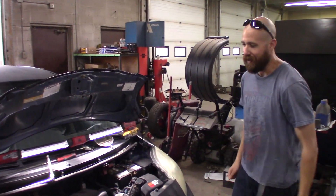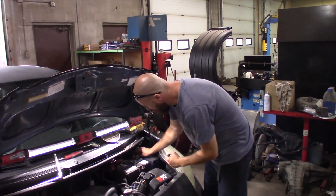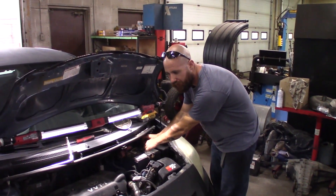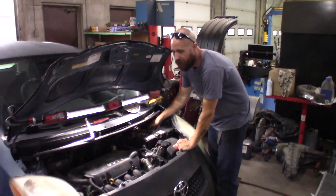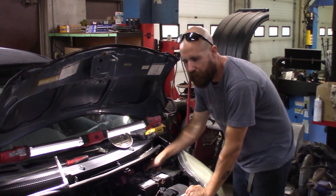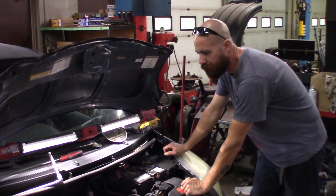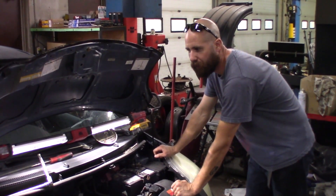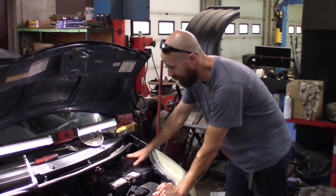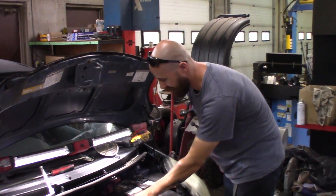Tell us about your Yaris, Mike. It's slow — slow as all can be. What have you done to this thing? Honestly just exhaust. We got a DC header up front going down to a 2.5 inch downpipe, going to a single catalytic converter down to a Magnaflow resonator and a Magnaflow tailpipe with a cutoff. Full 2.25 inch stainless, custom.